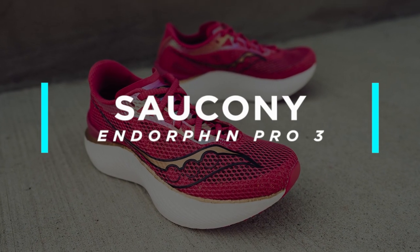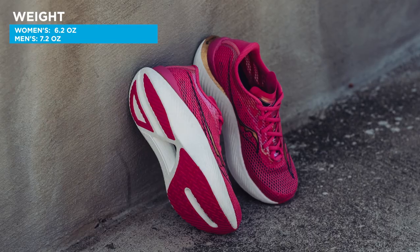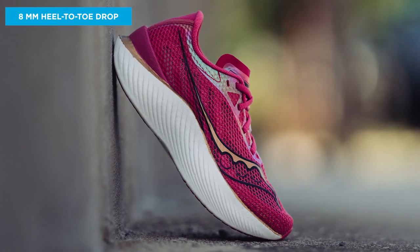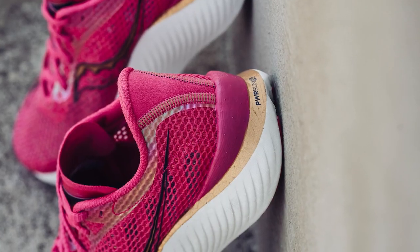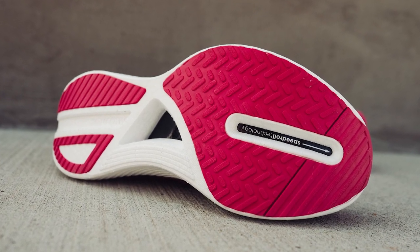Last but not least, we have the new Saucony Endorphin Pro 3. This shoe weighs in at 6.2 ounces for the women's and 7.2 ounces for the men's, making it the lightest shoe on our list, with an 8 millimeter heel-to-toe drop. The Saucony Endorphin Pro 3 features responsive Power Run PB cushioning and an S-curve carbon fiber plate, all in a featherweight package. The result is a springy, energetic ride that's made for breaking personal records.